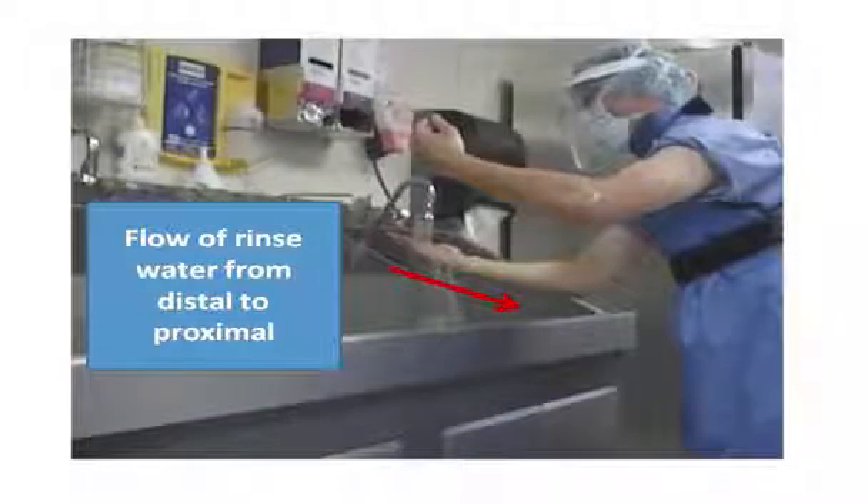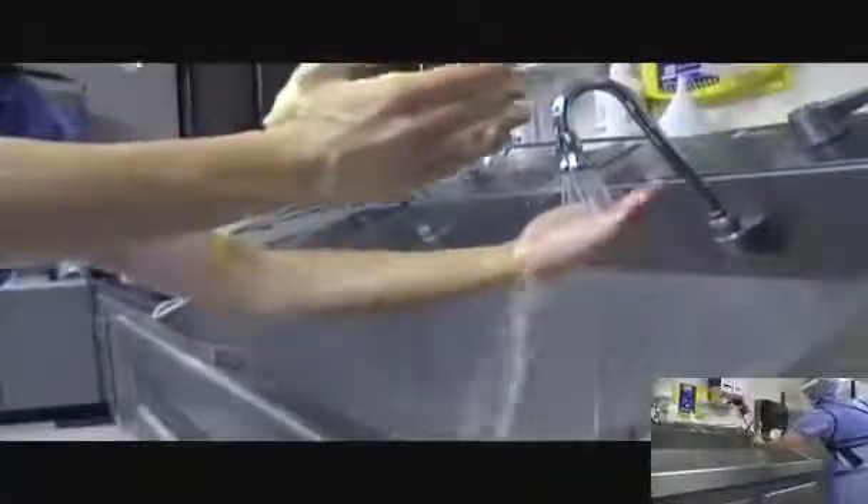Lean in when rinsing and avoid touching OR attire or PPE to the sink. Wet scrubs or lead gowns may cause strikethrough contamination once the sterile gown is donned. When rinsing is complete, allow the excess water to drip into the sink without shaking the arms. Proceed to the operating room with elbows bent and hands between mid-chest and waist level. Be careful not to touch anything.